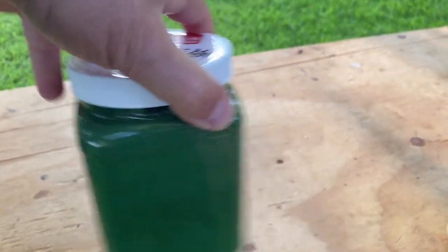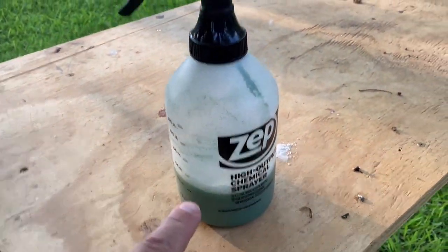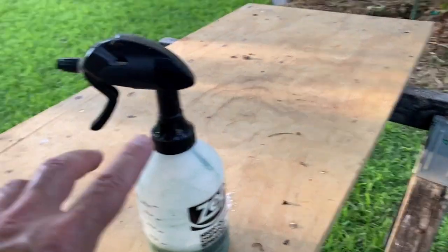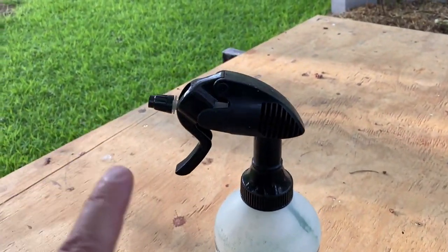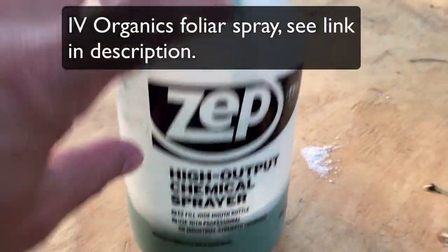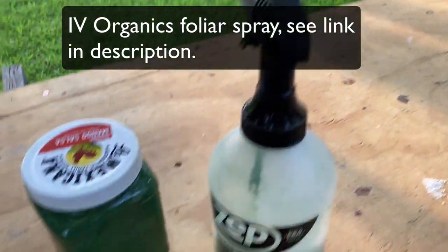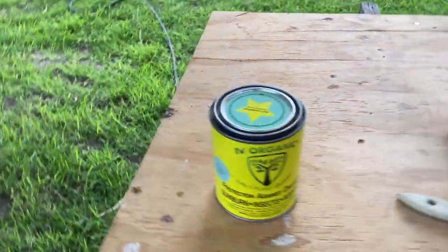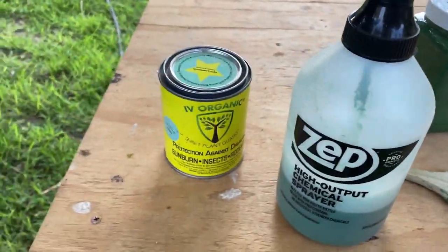This is easy to mix, and I also made some foliar spray. Ivy Organics sells a really nice spray - the most important thing is it needs to be a high-output sprayer because we want to spray the leaves. I have to shake this because there are oils in it. We want to make sure we get the leaves and put a good coating on them.